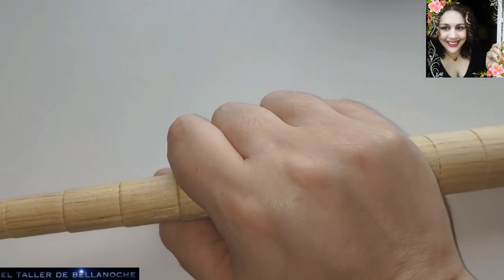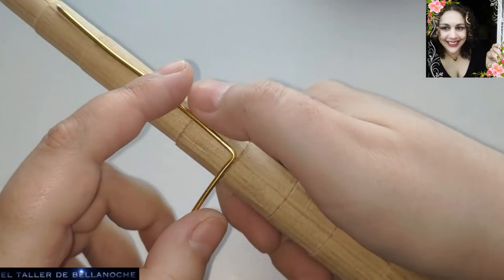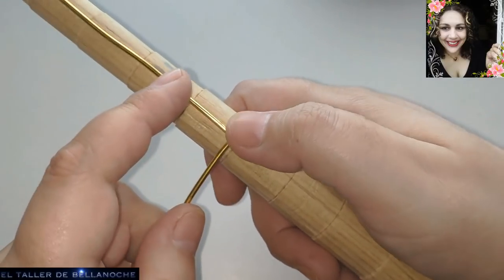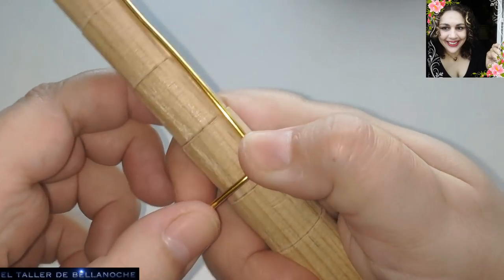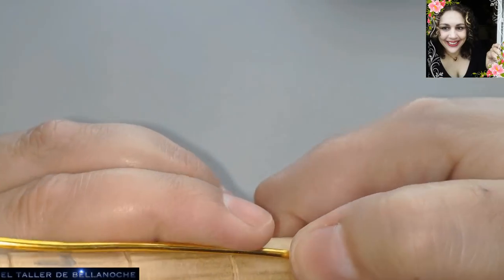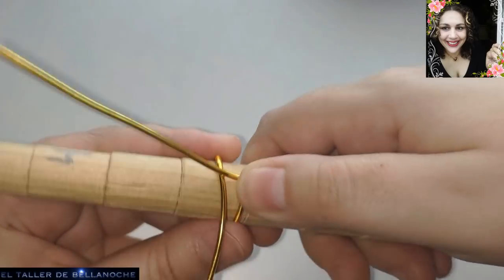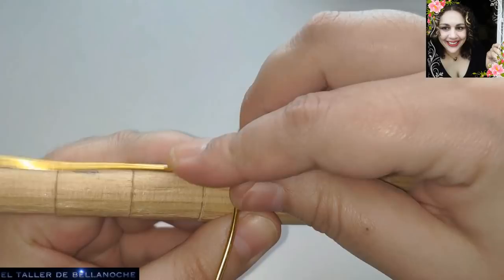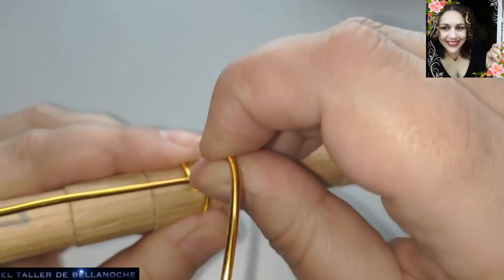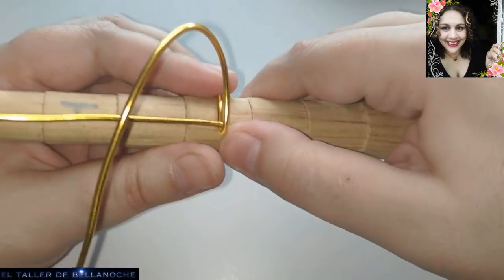Y ahora, utilizando el mandril, a medida que nos interese, vamos a apoyarlo. Fijaos, por eso es muy guay un mandril escalonado, porque fijaos qué distancia tienen los escalones. Este está hecho a mano, ya lo sabéis. Por eso es muy guay tener un mandril escalonado, porque nos va a permitir hacer anillos muy anchos. Fijaos lo que hago ahora: lo paso por aquí, por debajo del doblez. Y ajustamos aquí bien para el primer aro.